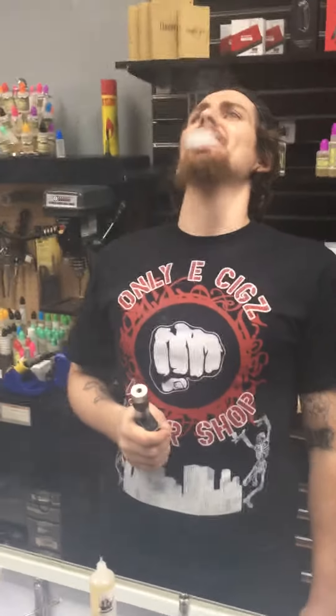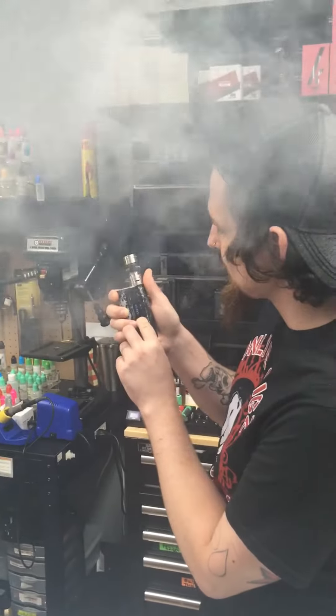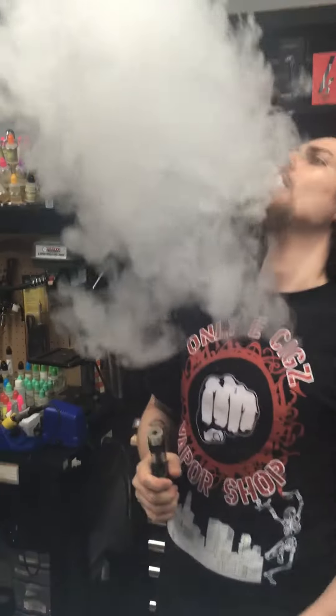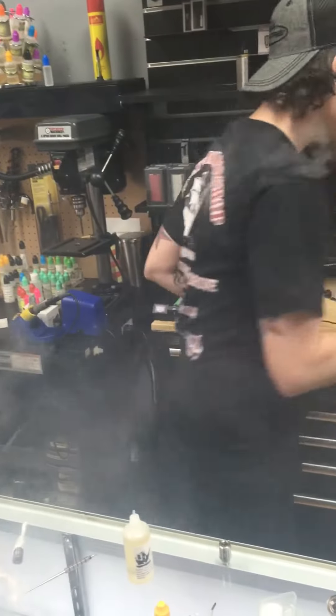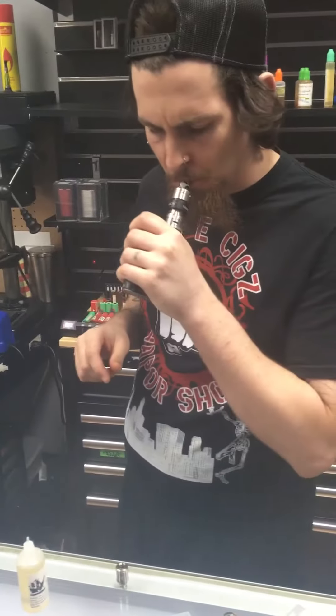No spitback. We're at 49 watts, let's go up. This one has to be my favorite — it's amazing on this. Let me get my drip tip — he doesn't work here so I'll get you a tip.